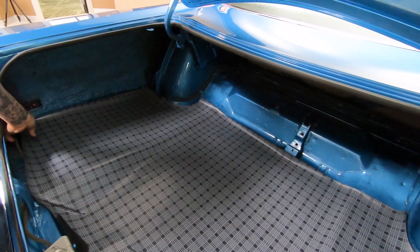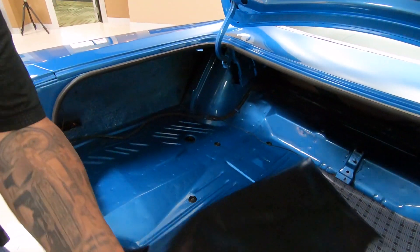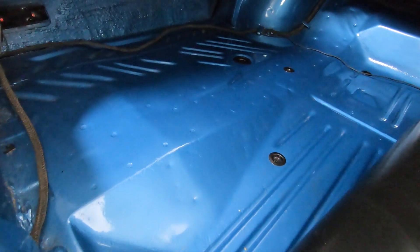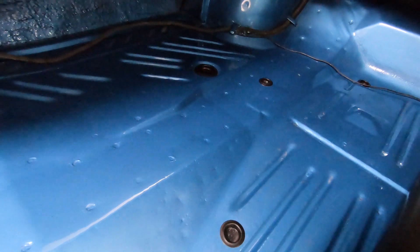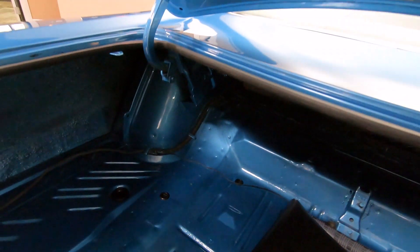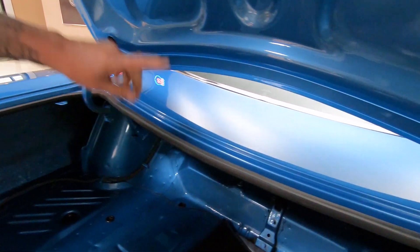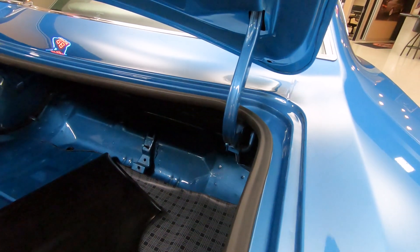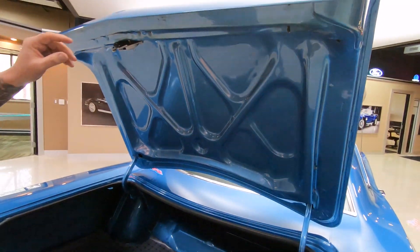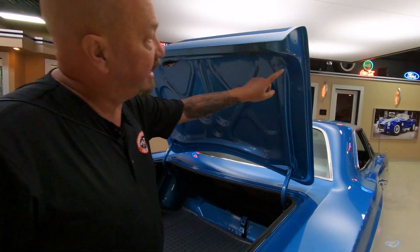Inside the trunk, everything is painted up nice. Now on all these Mopars, the first thing you have to do is look at the trunk floors. Look at that one — she's a beauty. All painted up looking good. Also all the gutters around here, all painted up looking good. Bottom side of the deck lid also painted up looking good. These are all things you've got to look at when you're buying these cars. Check the lips on the deck lid.